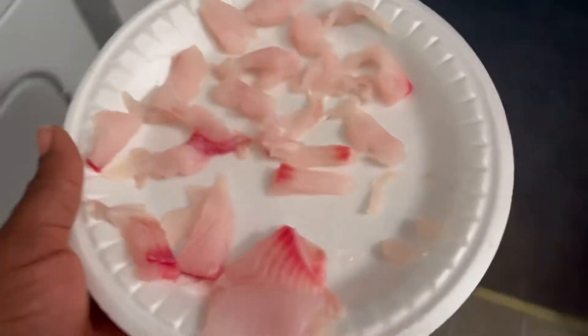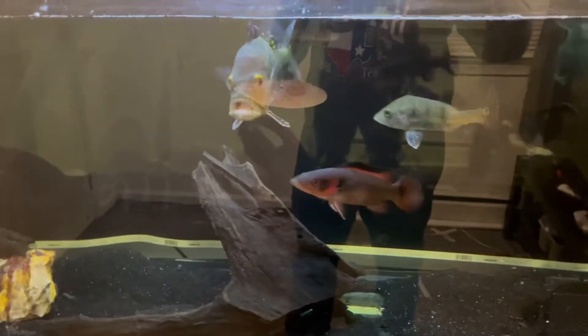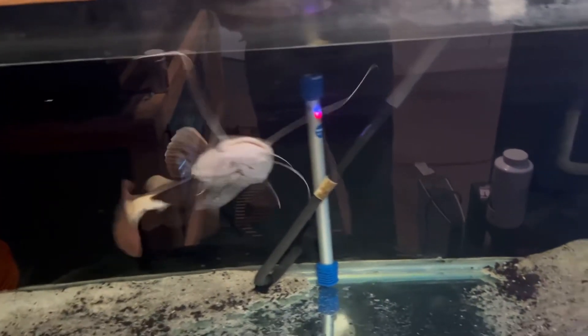Alright family, so the finished product right here - I've got some tilapia and we're going to get this feeding started. Take a look at these boys: we got some peacock bass, beautiful. Got a red pike cichlid right there, we got a tiger shovelnose catfish. As you can see, these boys are ready to eat - they're going crazy. We got a red tailed cat right here, I know this guy's gonna eat for sure.